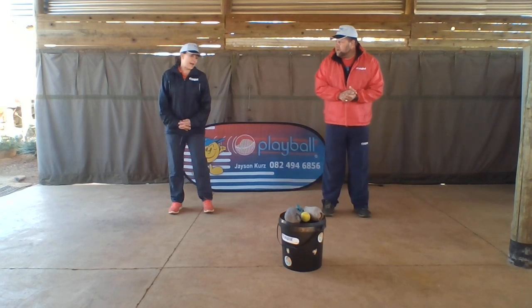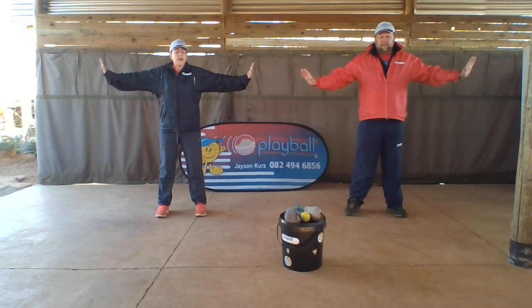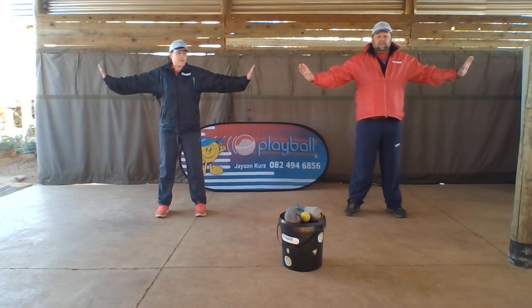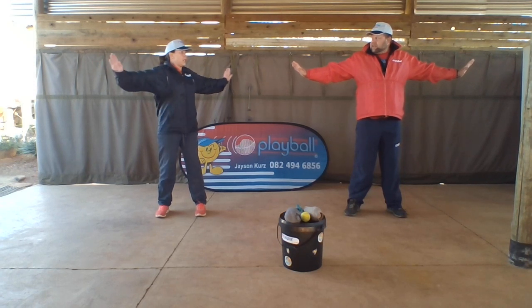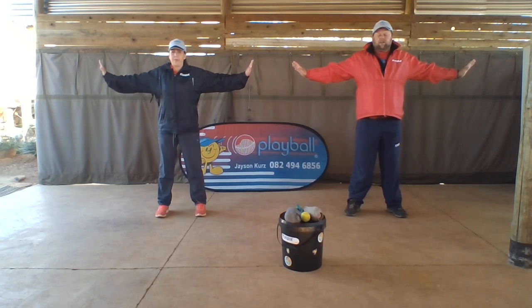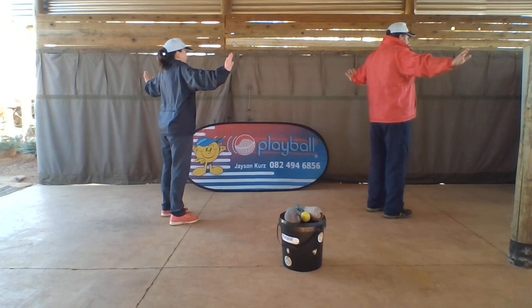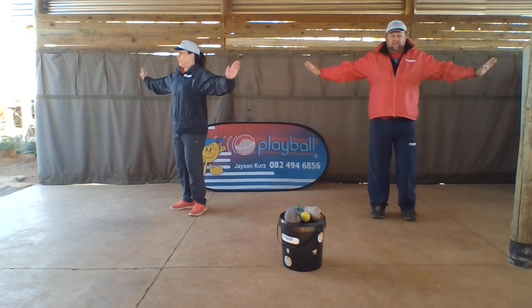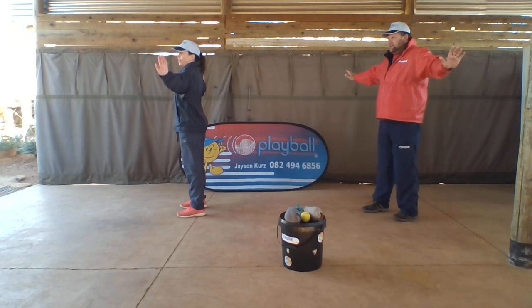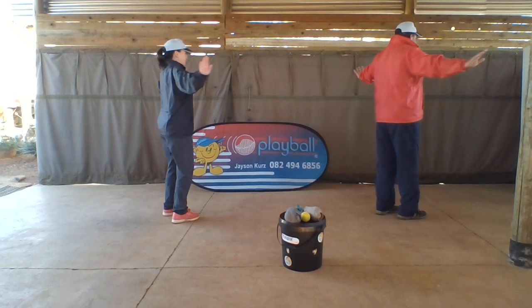Okay, we're gonna stand with our legs nice and strong and put your arms out like a helicopter. All we're gonna do is a slow turn. When I call a direction, you turn that way, and when I call stop, you must stop. Ready? Turn, turn, turn, turn, turn and stop. Now go the other way — turn, turn, turn, turn, turn and stop. Well done, well done guys, very good!